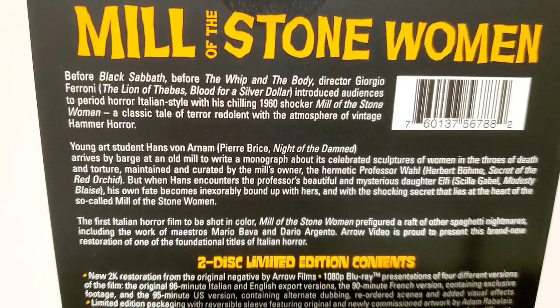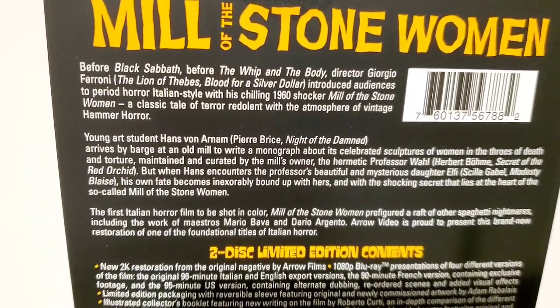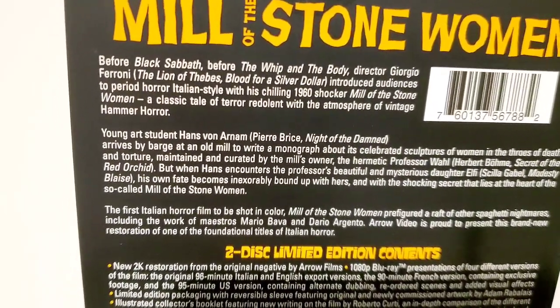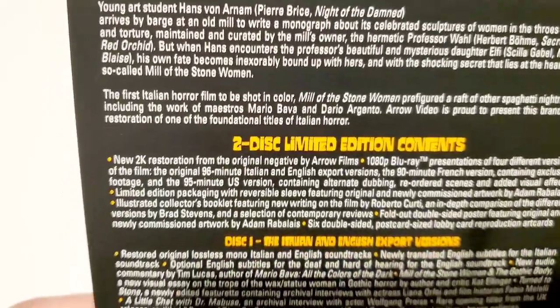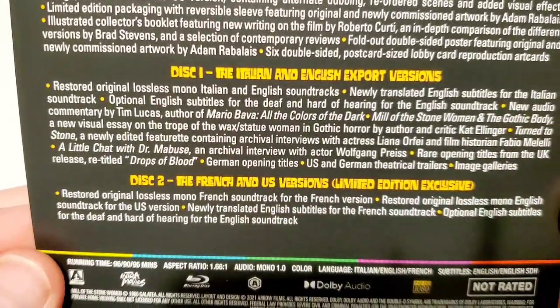It's a two-disc collector's edition. Really cool font work at the top. The back reads: 'Before Black Sabbath, before The Whip and the Body, director Giorgio Ferroni — The Lion of Thebes, Blood and Silver Dollar — introduced audiences to period horror, Italian style, with his chilling 1960 shocker Mill of the Stone Women.' You've got the synopsis, release info, and contents of each disc listed.